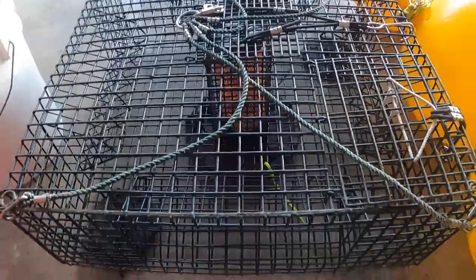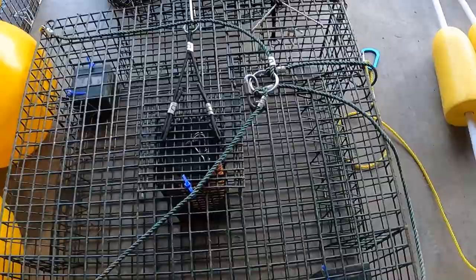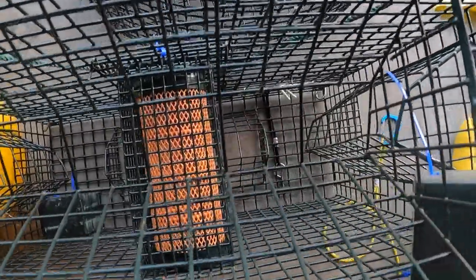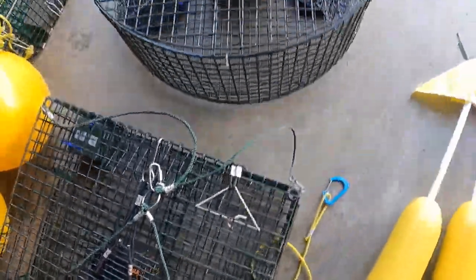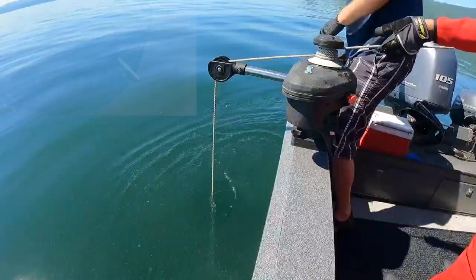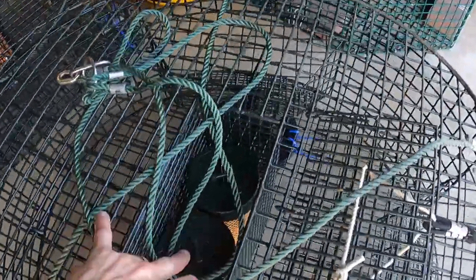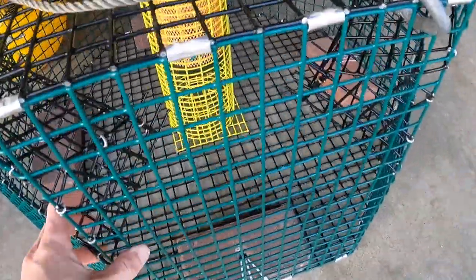Here are the first shrimp pots I bought — these square pots from SMI. These are fantastic and a little bit on the cheaper side. They've got one, two, three, four, five, six tunnels on each side — a total of 24 tunnels — with a bait tunnel in the middle. There's also a round pot style from SMI with four larger tunnels on each side, with lots of capacity for bait.